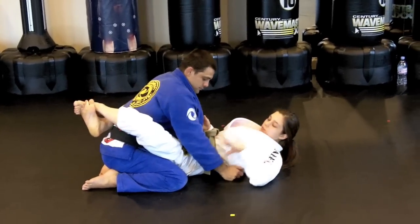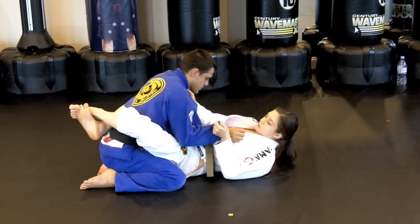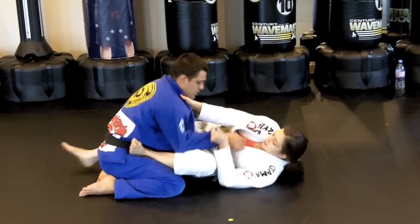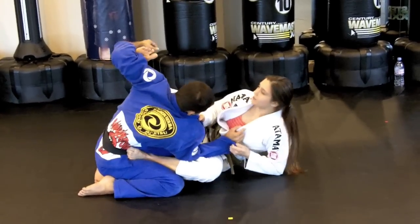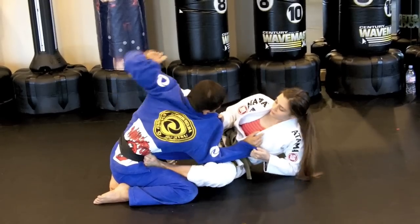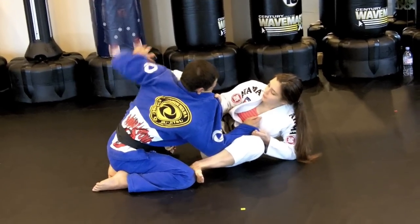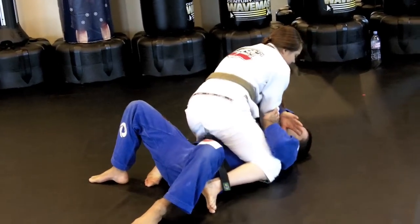One more time — I'm in my closed guard. I'm going to trap the same side with the hook grip and control his lapel. My foot goes on the hip and I hip out and I come up on my elbow immediately. This foot pushes into his elbow to manipulate his base. When I feel like he's off base, I kick, and at the same time I make a circle with this leg — right into the mount.